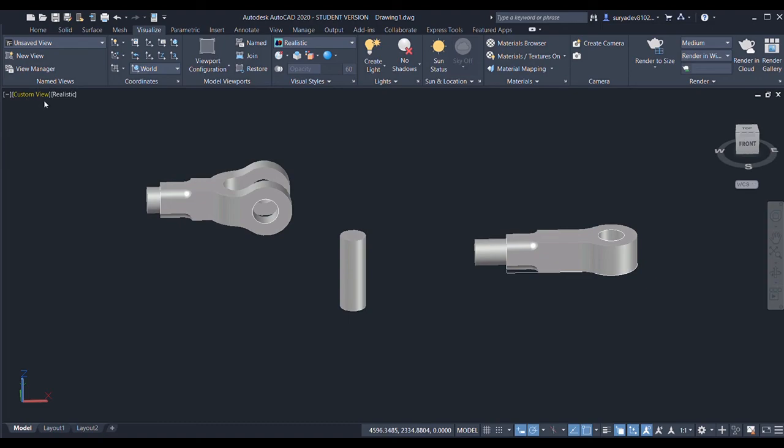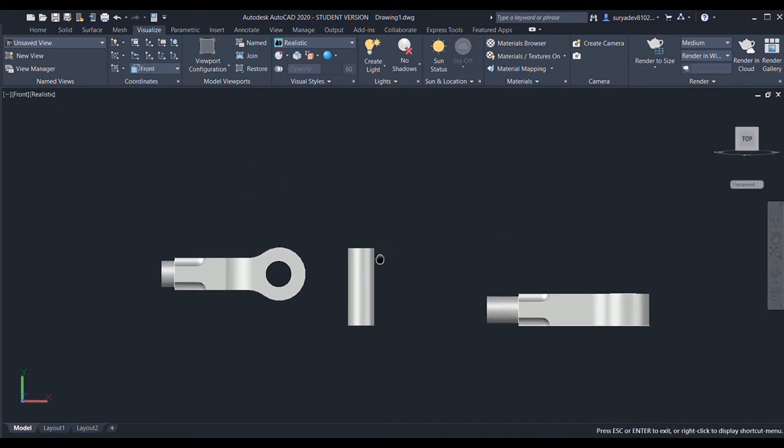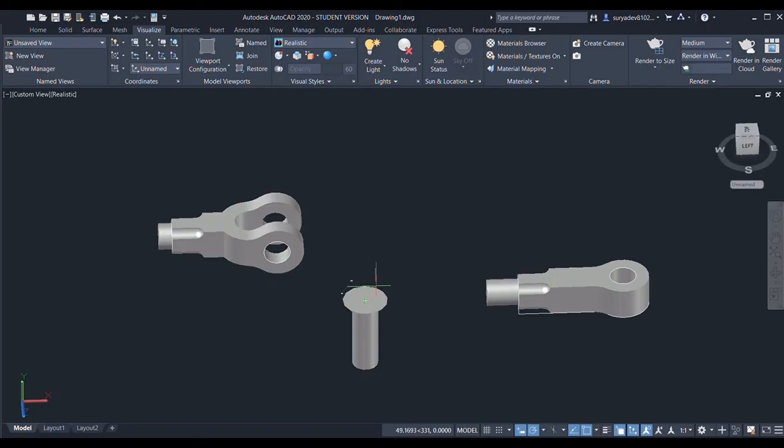I'll choose the front view and again select the cylinder command — radius is now 35 and the height is 12.